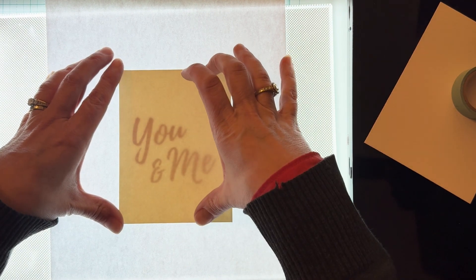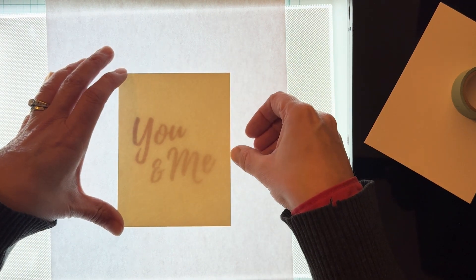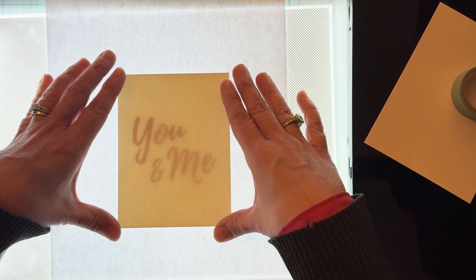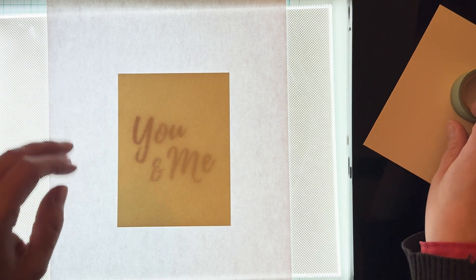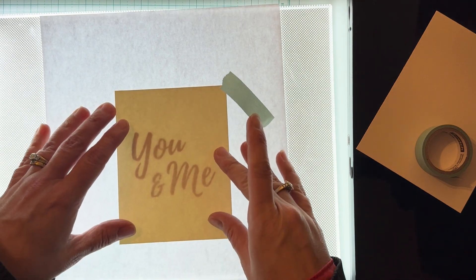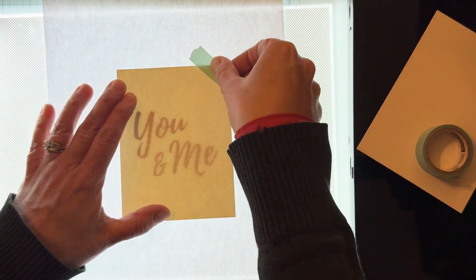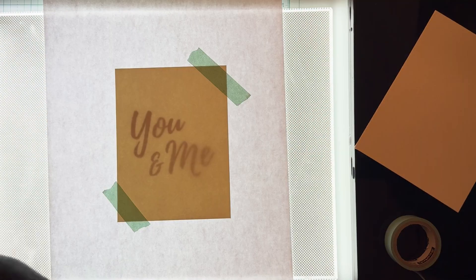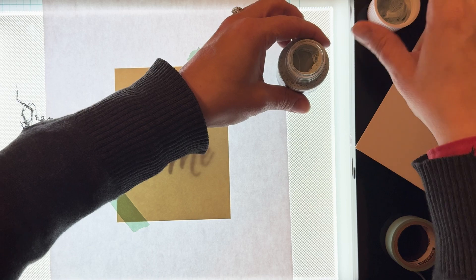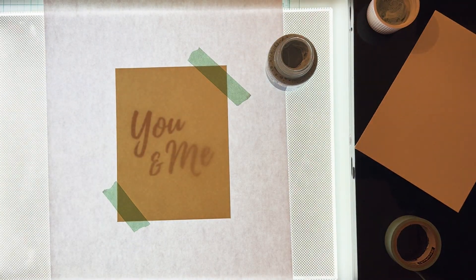Even though the watercolor paper is quite heavy, when I layer it with my printed design on the light pad you can still easily see the design. I made sure to print out the lettering quite large, since I'm going to be painting this with a paintbrush. I find it's easier to use a font that's a little bit thicker and to ensure the letters are quite large in size — this just makes the process much easier.